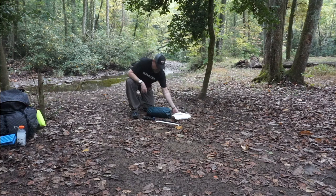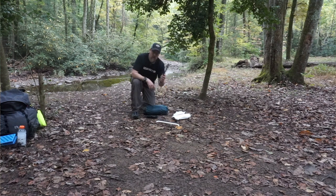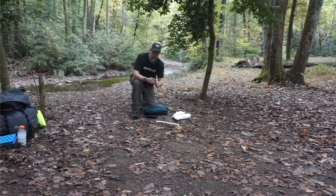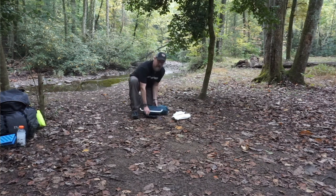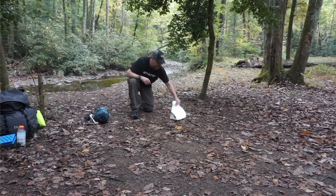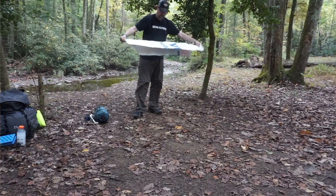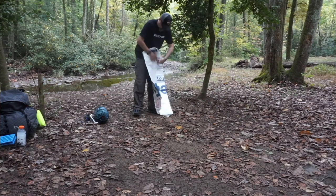The Lightheart Gear Firefly with awning tent is one of the most simple, straightforward tents I've ever had the pleasure of setting up. All you need is the tent, a ground sheet, a ridge pole, five stakes, the white or carbon fiber awning pole, and two trekking poles.